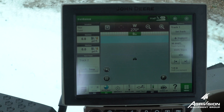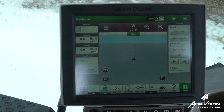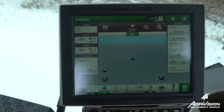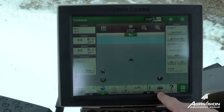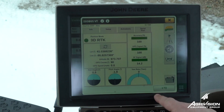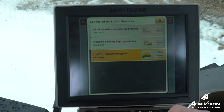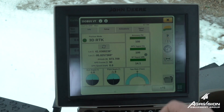I'm with AgriVision Equipment and I'm going to show you how to change between RTK towers on your Starfire receivers. On a Gen 4 display, you'll come down to ISOBUS VT on your shortcut bar, and if your receiver doesn't pop up, you'll go to the other menu and then select your receiver.